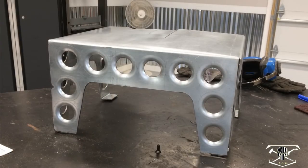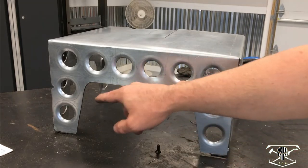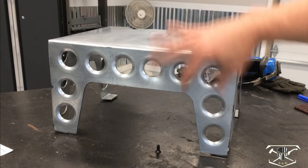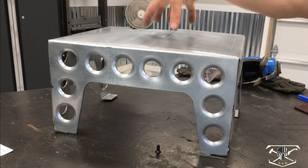We've got the base piece all bent to shape. I added a few tack welds in the corners on both sides just to keep it from vibrating. Now it's time to mount the saw itself to the tabletop.